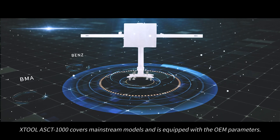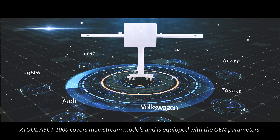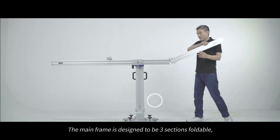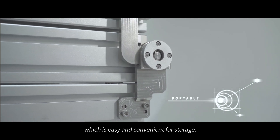The X2 ASCT 1000 covers mainstream models and is equipped with OEM parameters. The mainframe is designed to be 3 sections foldable, which is easy and convenient for storage.